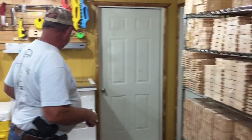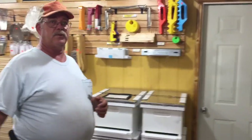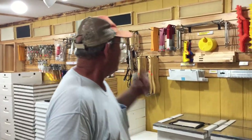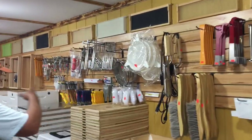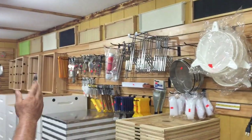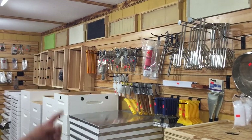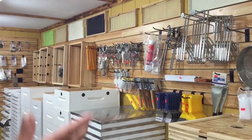We carry all different styles of frames. We have equipment assembled and unassembled, whichever way you want it. Everything we assemble is put together with Titebond 3 wood glue and screws where applicable. Everything we paint is two coats of heavy outdoor grade paint. And we carry honey processing equipment — heated uncapping knives, capping scratchers, different honey gates, and hive tools.